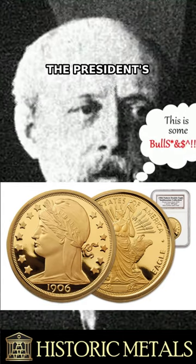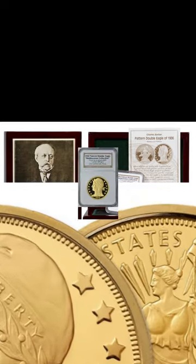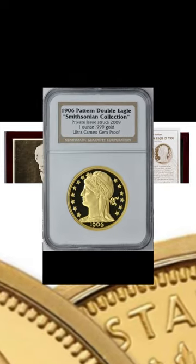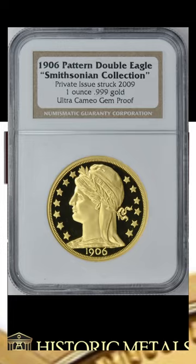Barber was unhappy with the president's new project, complained to anyone who'd listen, and finally decided to do something about it. He would design his own double eagle, and he would get it done before St. Gaudens got his done. St. Gaudens went on with his commissioned work, and Barber went to work on his own, in anger and haste, to beat St. Gaudens to the finish line.